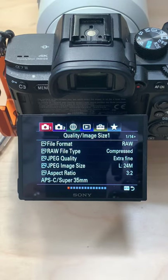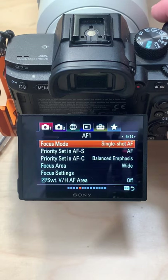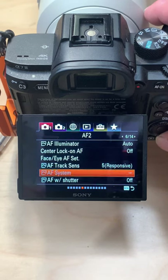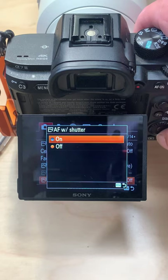How to set your Sony A7III into Back Button Focus Mode. Go to Menu, choose the first menu, then scroll across to the number 6 submenu. At the bottom of that menu choose AF with Shutter, set that to Off.